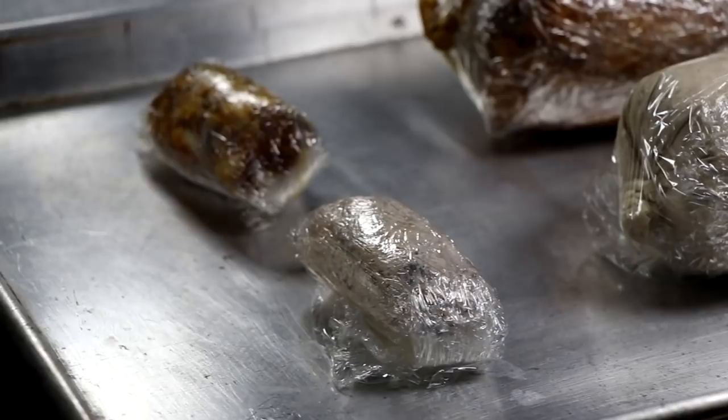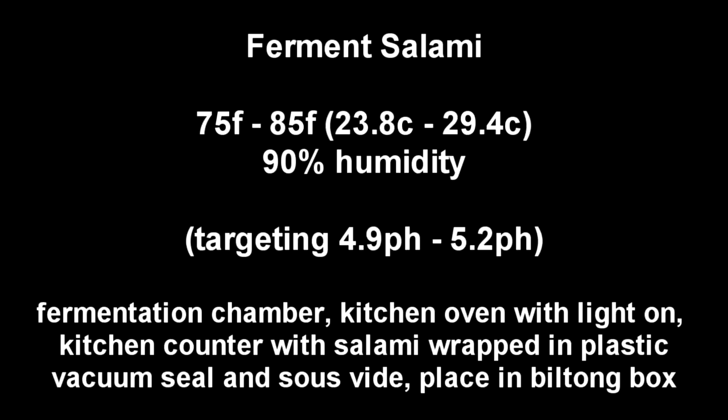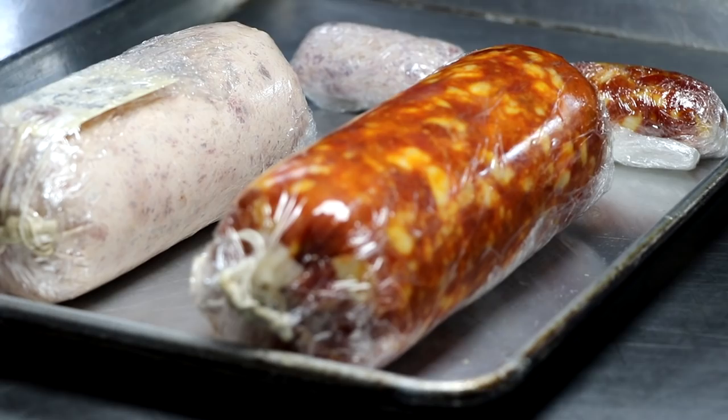I'm going to leave these cling film-wrapped salamis on my kitchen counter overnight. This process generally takes between 18 to 24 hours, and sometime tomorrow we'll test the pH to see if we've hit the safe zone. The starter culture we added is called Flavor of Italy, and that likes to ferment between 75 and 85°F (23–29°C) at 90% humidity. The pH we're targeting is anywhere between 4.9 and 5.2. Other fermentation options include a dedicated chamber, oven with just the light on, vacuum seal and sous vide, or a biltong box — as long as the temperature and humidity are adequate.